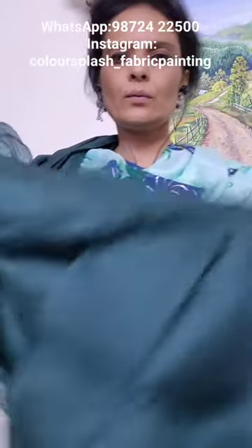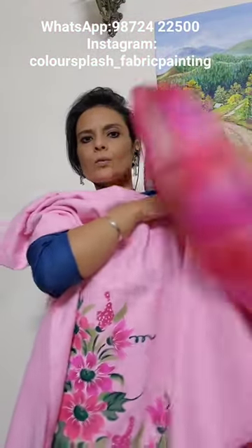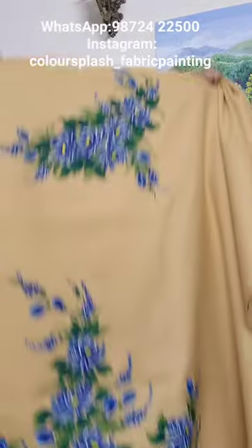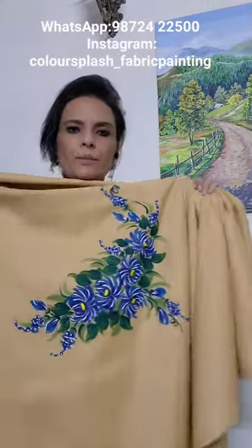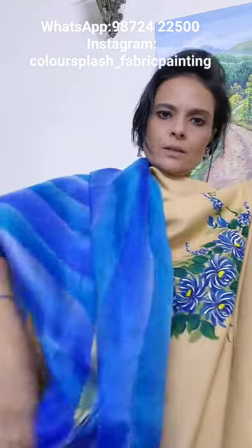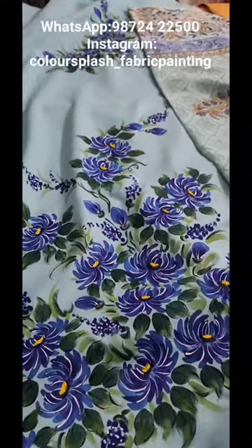The dupatta is again kota silk. The pink one is on pashmina — this is the front of the shirt with the shaded kota silk dupatta. A dark beige all-over suit on pashmina with the shaded kota silk dupatta.